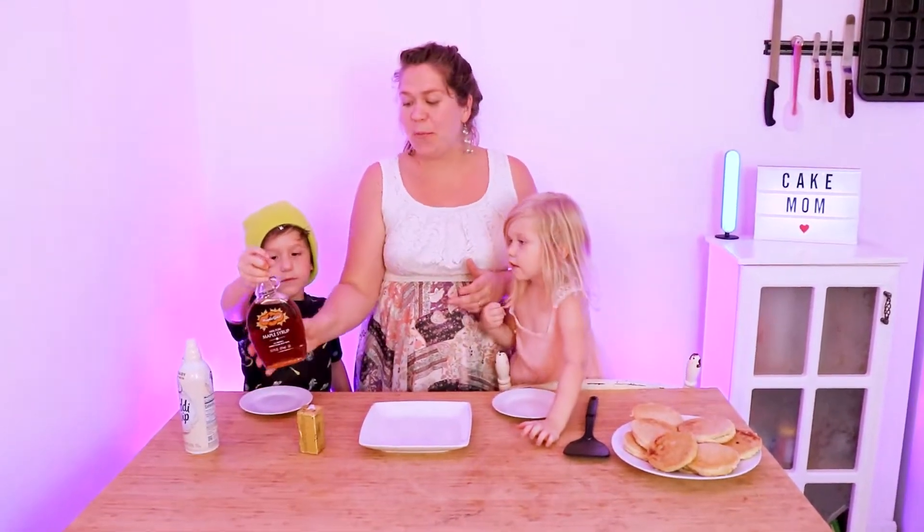Our pancakes are done. You can top these with whatever you like. We are going to use some plant-based butter, maple syrup, and coconut whipped cream because we're going vegan.